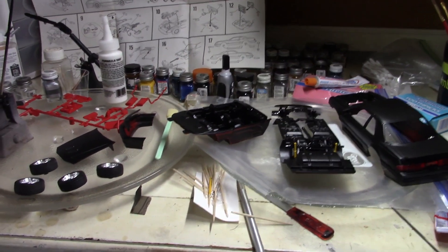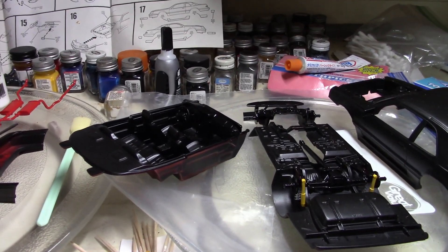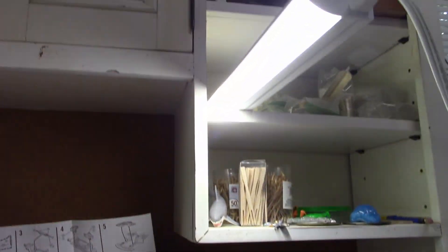Anyway, the next thing we're going to do is a pretty good mock-up. We can get the wheels on, get the body on with the interior tub in there, and get a good sense for how this is going to look. It'll be lit up, so that'll be the next scene.